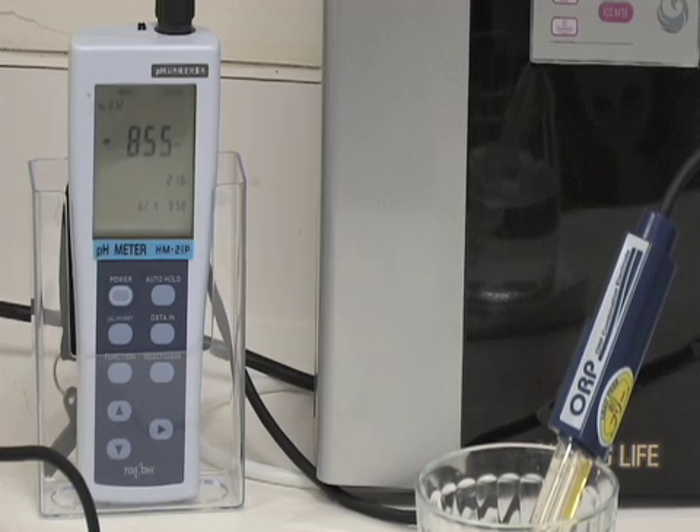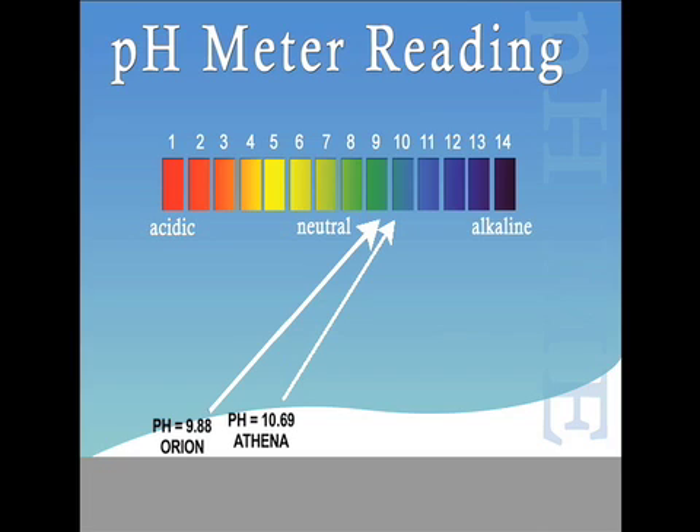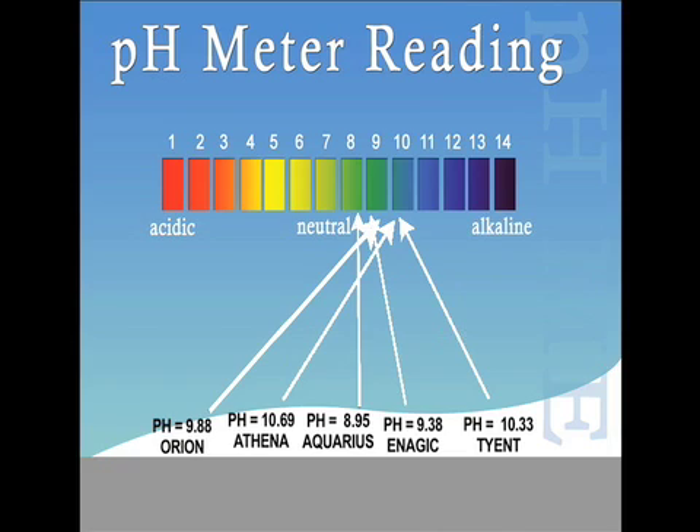To recap the pH testing results: the Ionways Athena reached a pH level of 10.69, the Jupiter Orion reached 9.88, the Enagic Levoluc reached 9.38, the Aquarius Rejuvenator reached 8.95, the Tyent reached 10.33, and the Life Ionizer 7500 reached a pH level of 11.19.